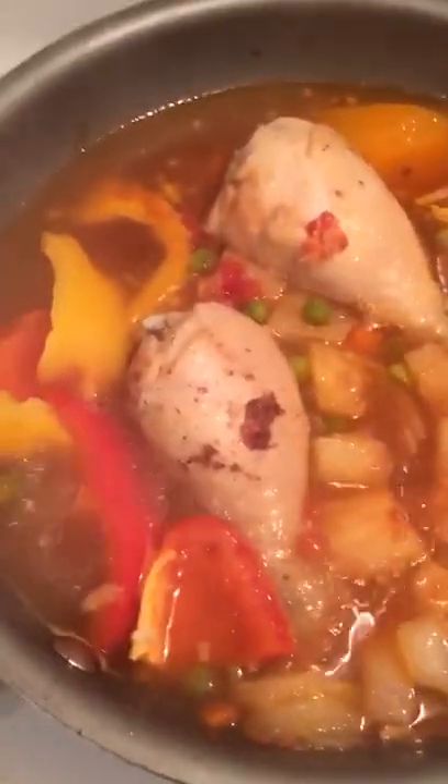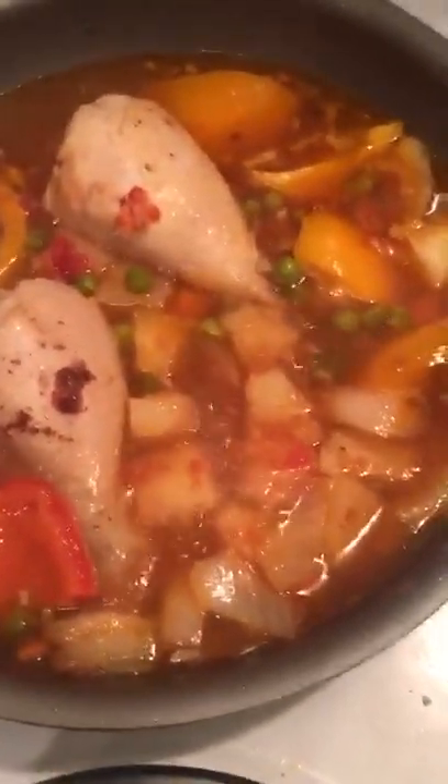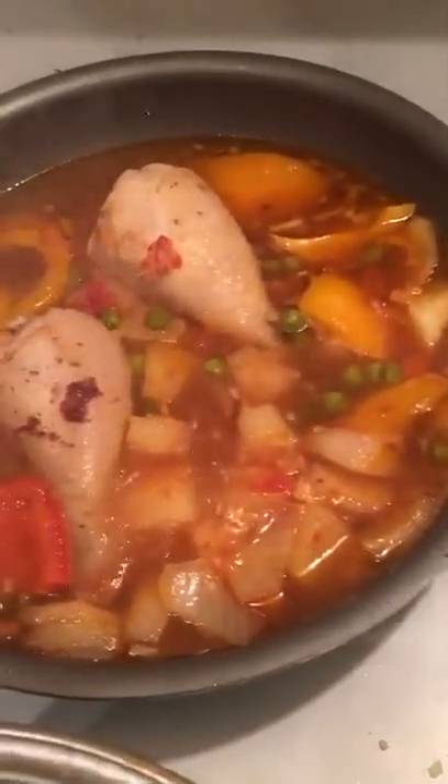I have some peas and carrots in there — I just put in whatever vegetables I have. I hoped to have peppers and I definitely needed pineapple for this recipe. That's it cooking, and it should be done within maybe another half hour.